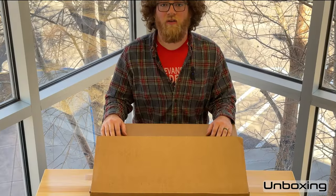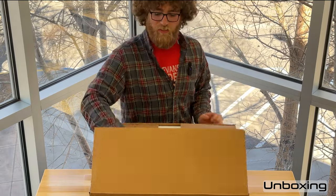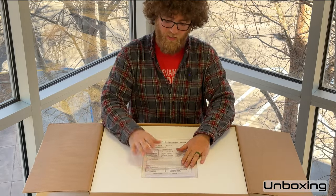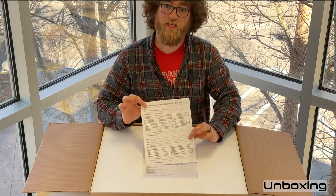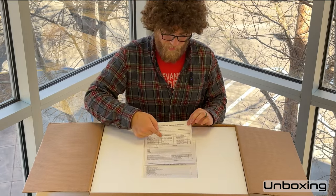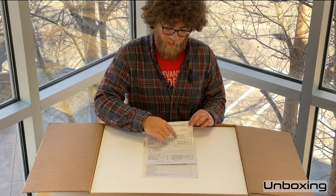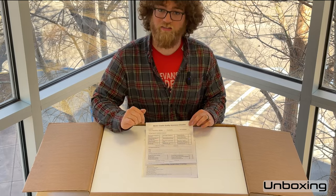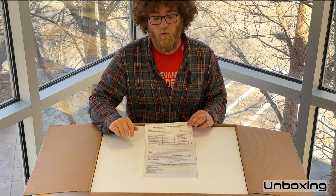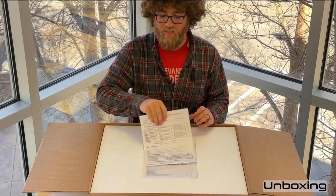Now let's unbox your rover. It should come in a box that looks just like this. Opening it up, the first thing on top is all the paperwork. Right here is the quality assurance check sheet, where we've gone through and tested the rover as it was assembled — each item should be checked off and initialed by someone at Uplink. Down here is the packing label to confirm everything that needed to be shipped to you was included.